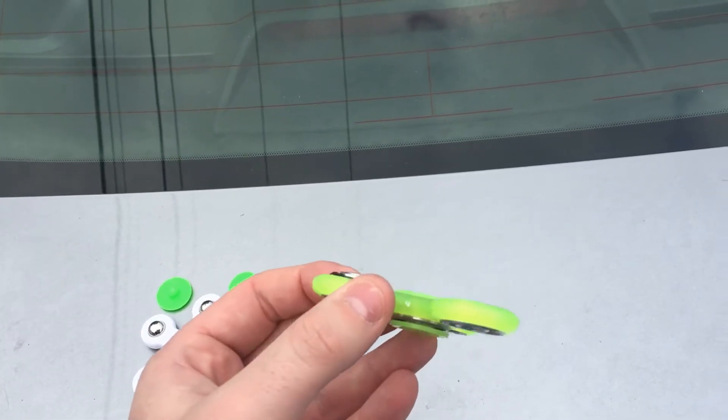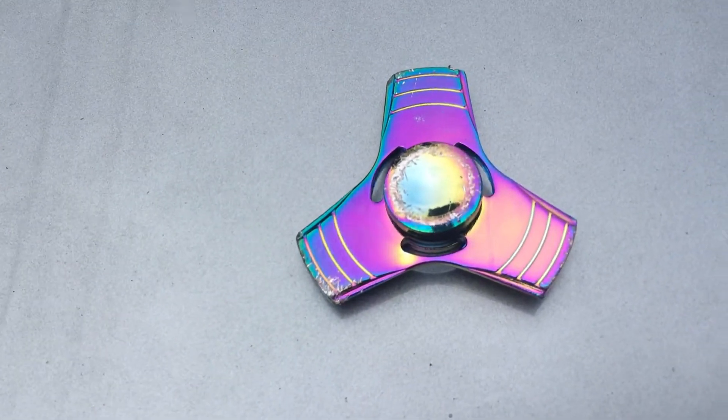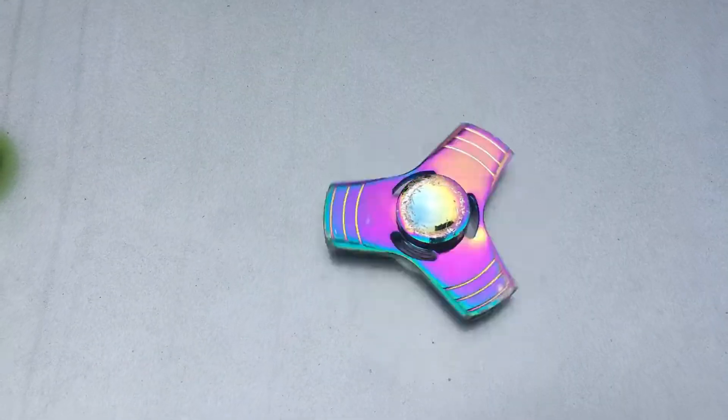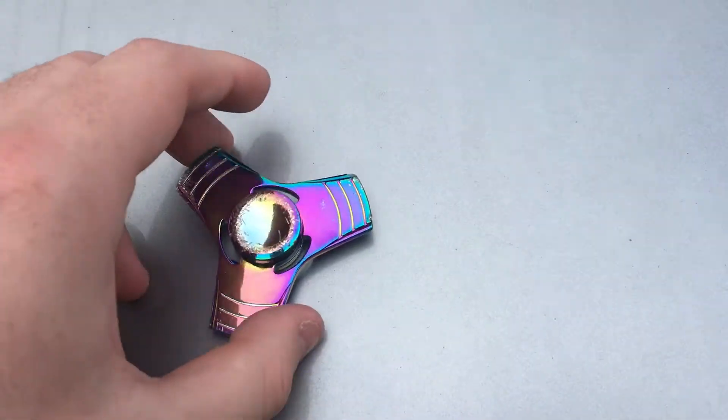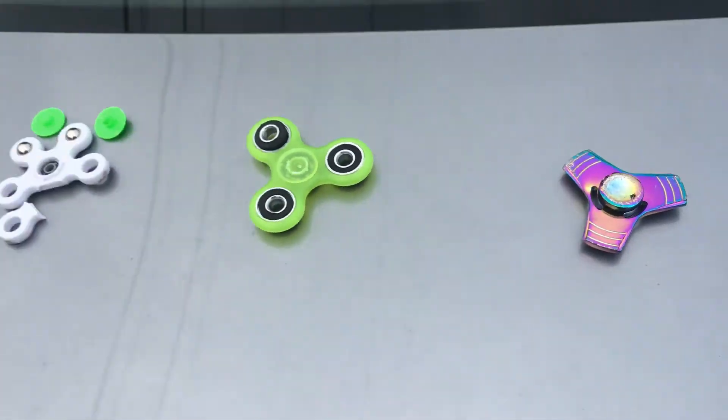It can spin but it's been pushed in. The $40 one has been scraped to death — look at that — but it can still spin, which is pretty sweet. Those scratches are nothing to worry about.